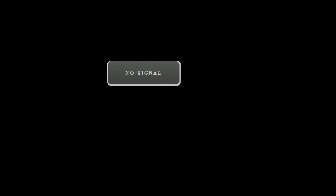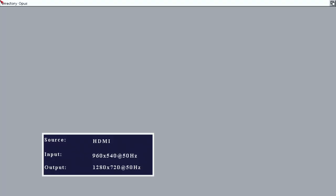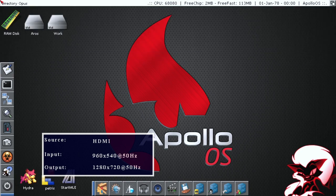Hi guys, a new Apollo S video here. This time we're going to take a look at the new Vampire 1200 card from Mazda. They've been shipping since Christmas, and the thing is Mazda has taken a hit due to the coronavirus situation in terms of his supply chain. But he is getting caught up slowly but surely. So if you're on an ordering waiting list, you got to be a little patient. I got mine in February.